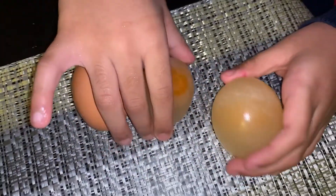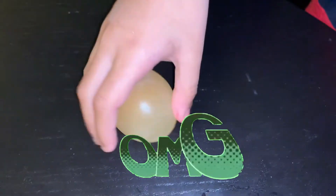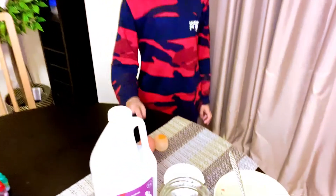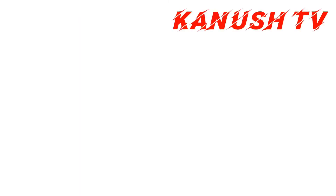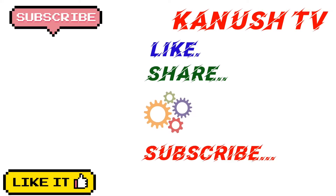Let's test the bouncing. This old egg bounces that much — pretty good, it might crack any time. This egg bounces very much — maybe because it's too old. I hope you enjoyed the egg and vinegar experiment. Don't forget to like, share and subscribe this video, and share it with your friends using the notification button. Bye guys, peace out.